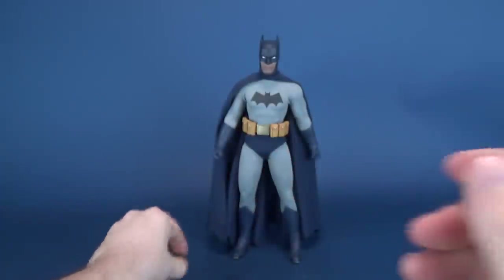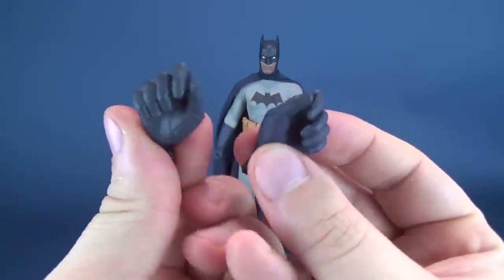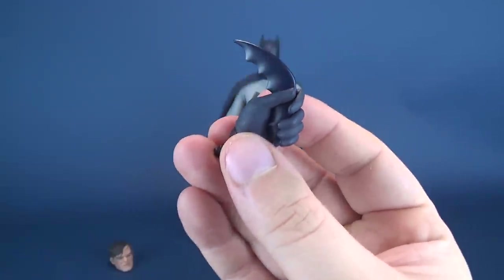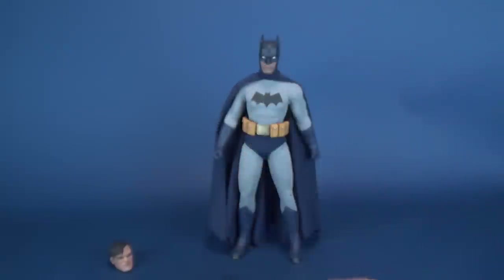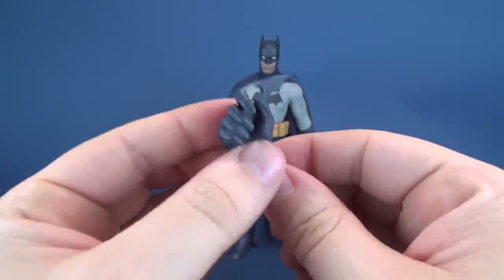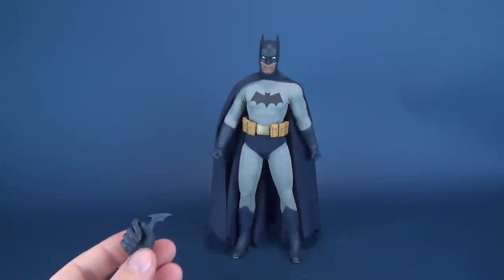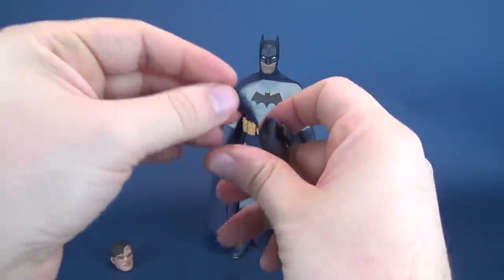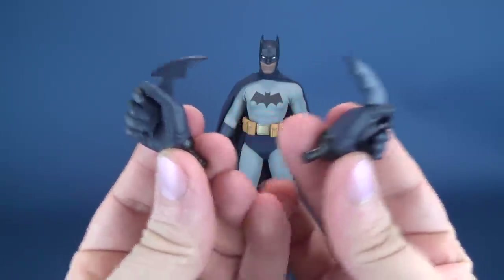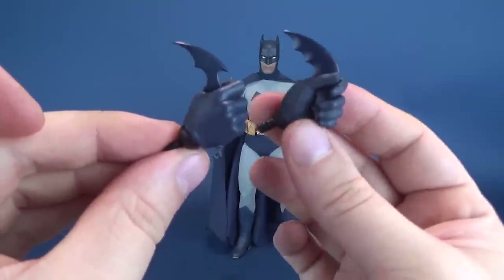He also comes with a pair of gripping hands, which are best suited for holding the Batarangs. The Batarangs sit very comfortably and securely in place. One Batarang, by the nature of its shape, doesn't sit quite as securely as the other, but both hands are very adequately suited for holding them. I kind of wish he could have had other accessories as well — maybe a grapple gun — but at the very least you do get two Batarangs, and that's not bad at all.